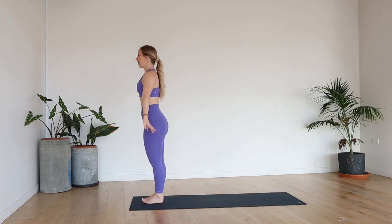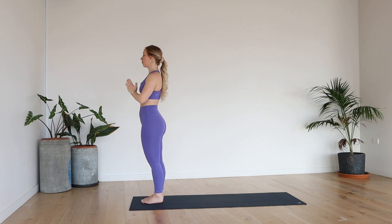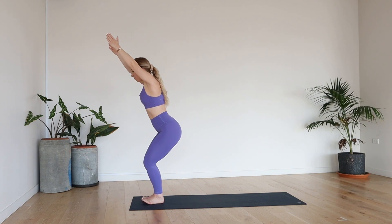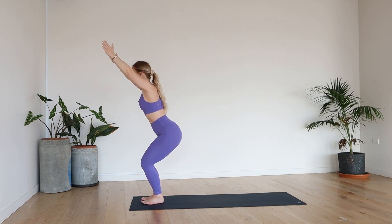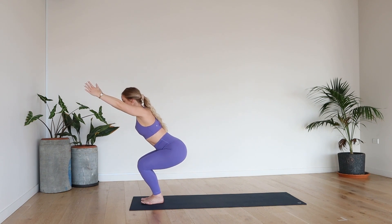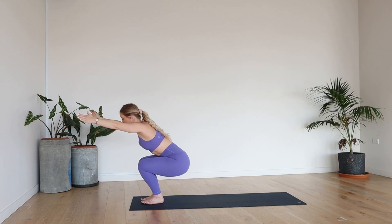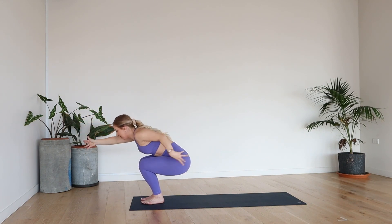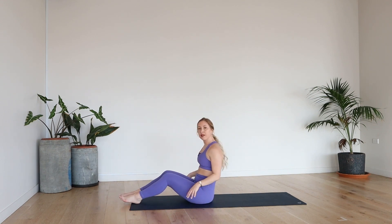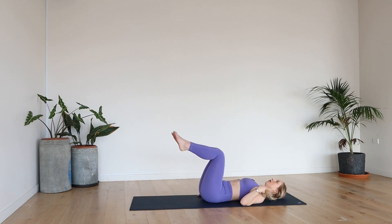Shoulders back. Inhale, lift the hands. Exhale, hands to heart space. One more time — inhale, lift. Exhale, release. From here we're going to come back into that same squat position. Inhale, lift. Exhale, down. Take a deep breath in. I want you to take your time as you come all the way down. Use your hand on the mat to take a seat if you need, or gently take a seat.